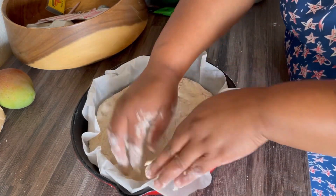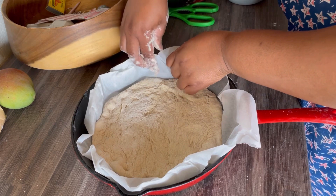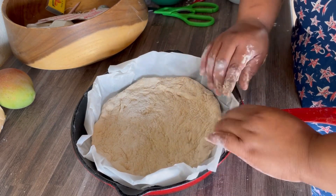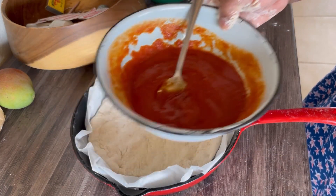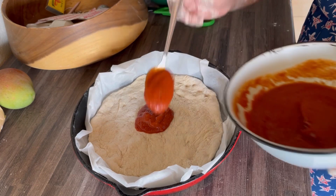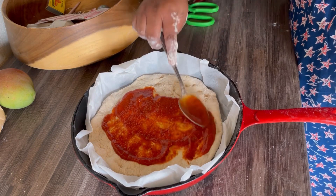I didn't have a rolling pin here, so I didn't make it thin, but it's okay. If you have a rolling pin, kindly do that. And also, I forgot to bring tomato sauce, because that's what I use as my base for my pizza. I think you guys know that. But luckily, I had pasta sauce in the fridge.